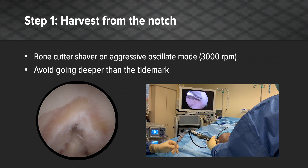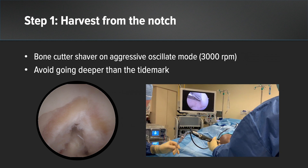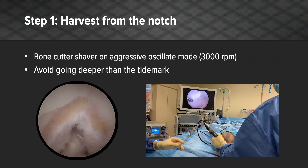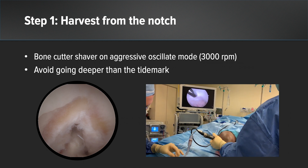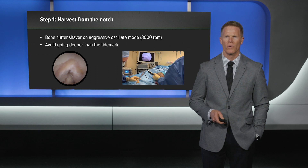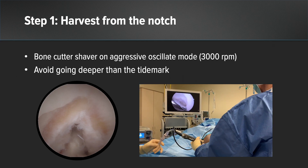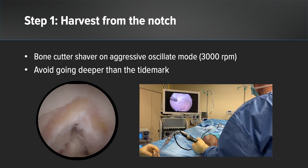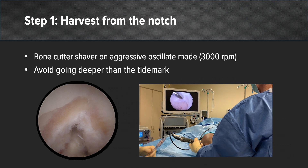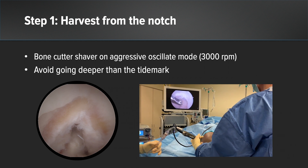Step one: harvest from the notch. During autologous chondrocyte harvesting, it is important not to take subchondral bone, fat pad, or synovium. It is easy to collect this from the notch or from the superior medial or superior lateral trochlear flare. The accompanied video demonstrates intraoperatively harvesting of autologous chondrocytes from the notch.